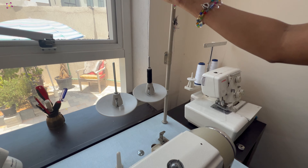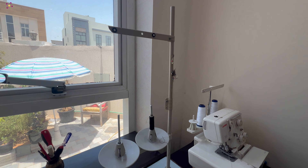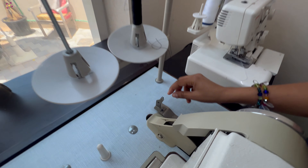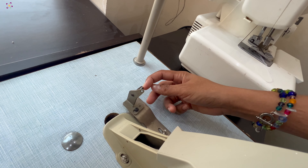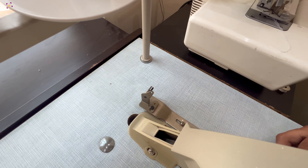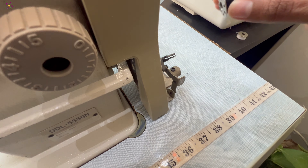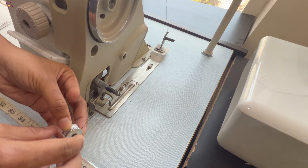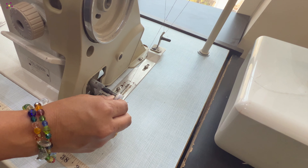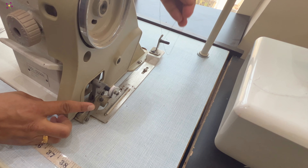The next step is to thread the bobbin. For that, I am keeping the thread on the spool and bringing the thread through this guide hole. Once you come down, you can find a small hole over here. Bring the thread from right to left. If there is a tension disc next to this, give a rotation in between the disc and come to this bobbin binder. Give some rotation on the bobbin and insert the bobbin in the holder.